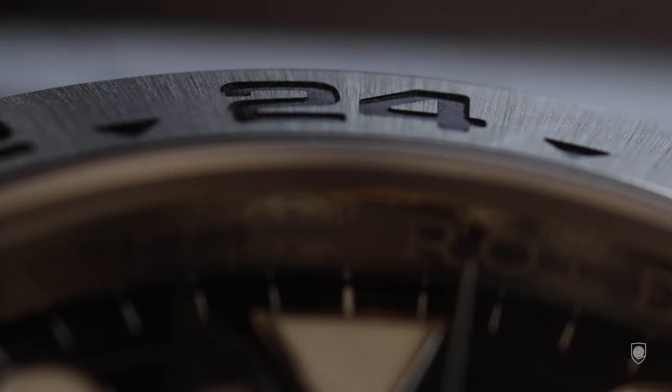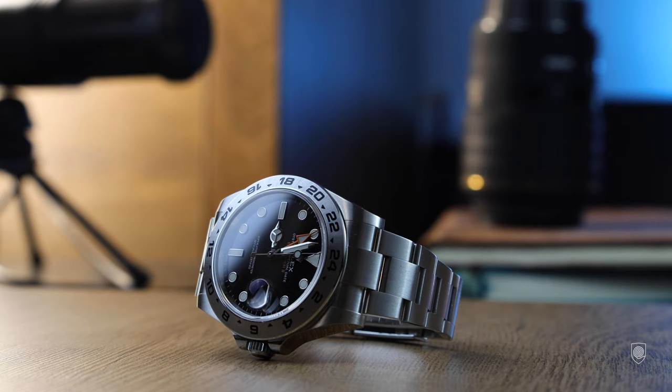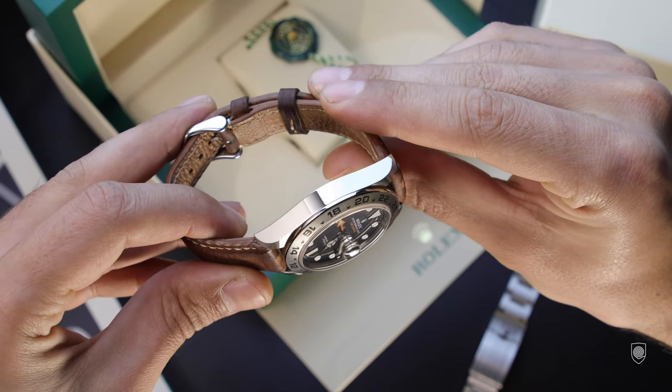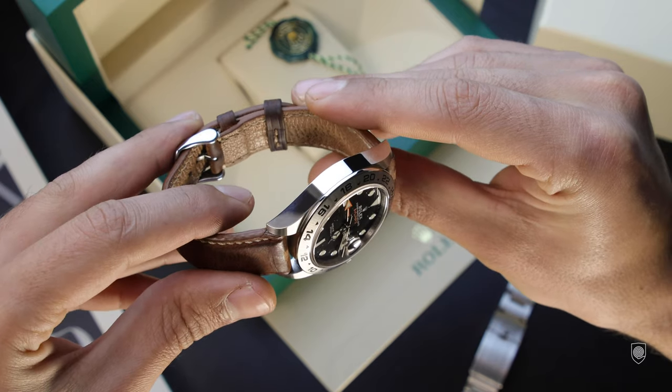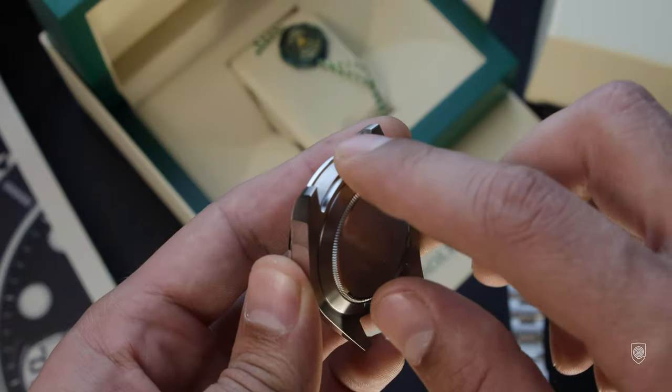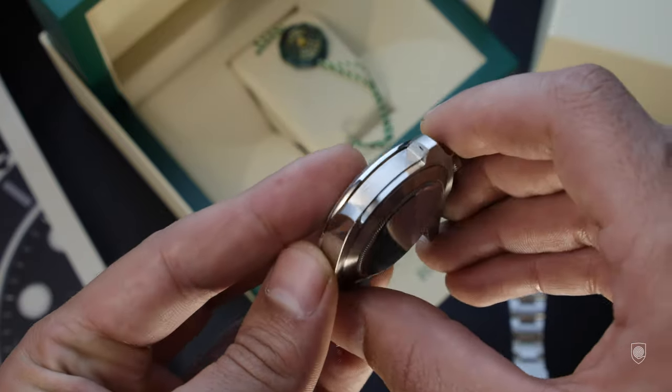The bezel seems very well articulated — I love the sunburst brushing, and here the Explorer excels. The brush patterns are very well defined in sunlight, ending with a mirror-polished edge, creating an interesting finish play: brushed on top, polished on the edge, brushed on the case, and polished on the sides. The overall finish of the case is superb. The mirror-polished sides are impeccable, the brushing is very well articulated, and the edges are extremely sharp — I've never seen such sharp edges on a wristwatch. You can easily injure yourself when maneuvering it.